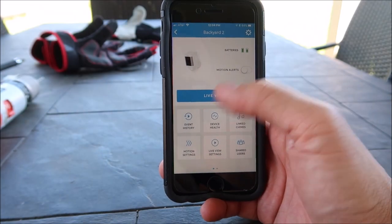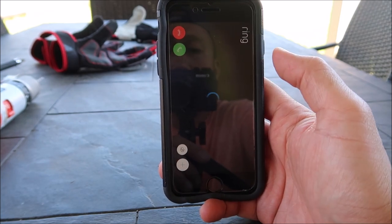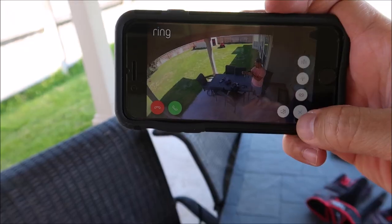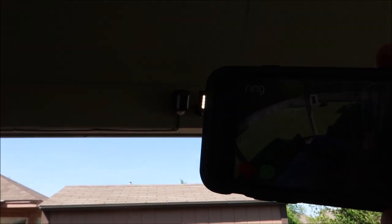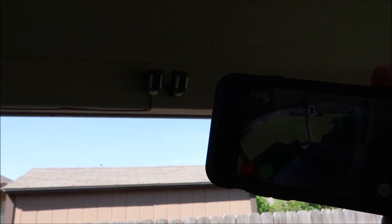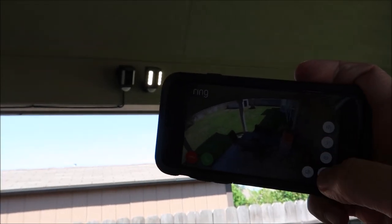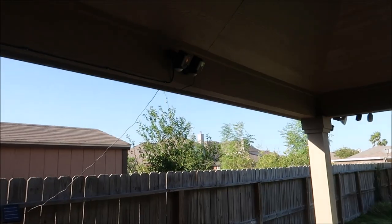You can only access the light and siren for the battery version when you are in Live View. You click the plus button on the right and turn the light on — and it works. The malfunctioning light on my original video only happened the day of the install; the next day it was working fine.